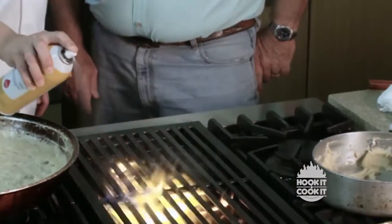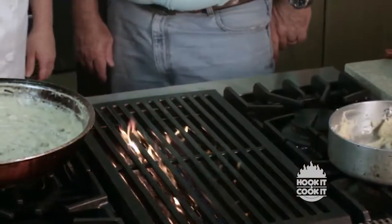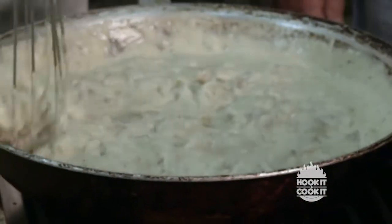When we return, it's all coming together. Chef Amanda heats up the stove to blacken our snapper and then we'll go on to make our Bienville sauce.